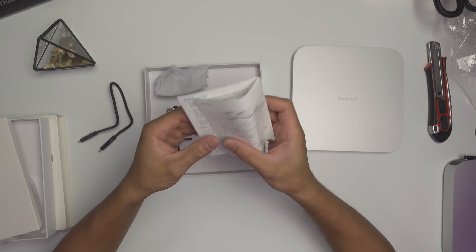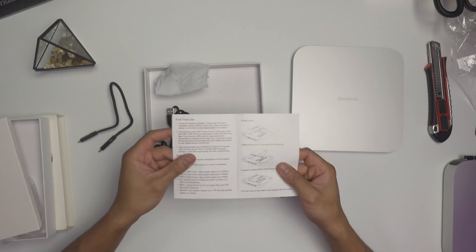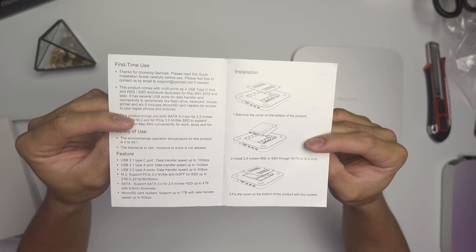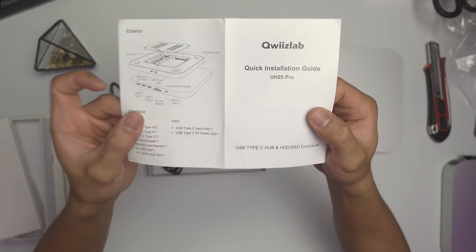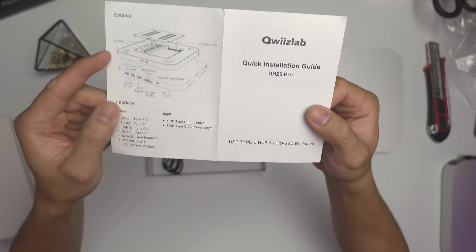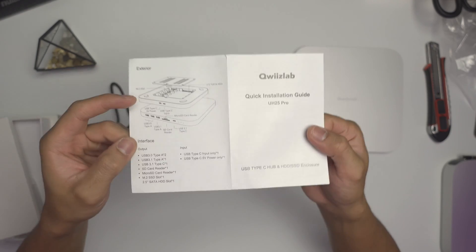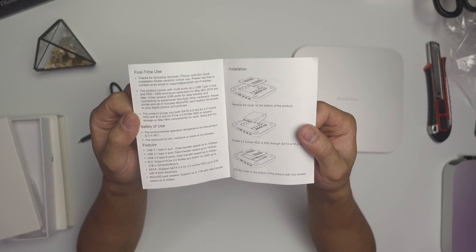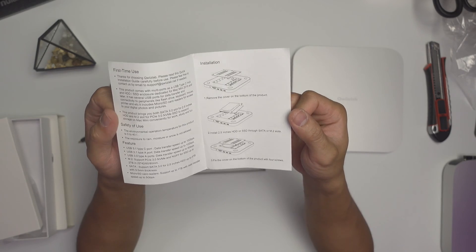And lastly, it's the instruction manual. We can see it here. The front and the back — basically it's showing the exterior, the interface, and pages one and two covering first-time use, safety of use, features, installation, and all of that.